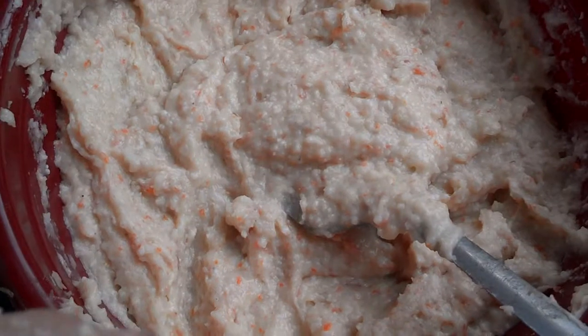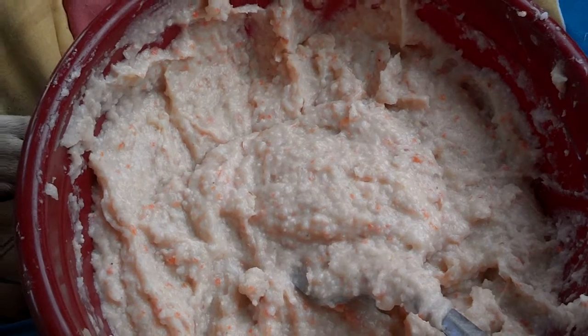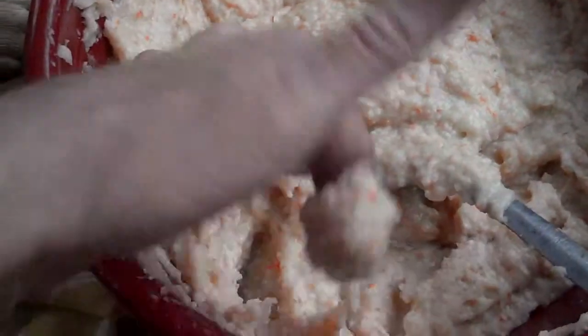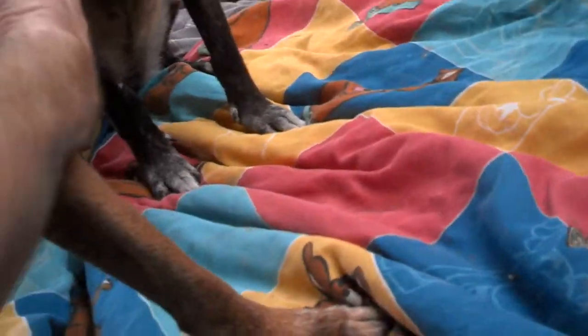I wanted to film this because you just expect a dog to do something and they can't do it. Like I said, Junior was the only one that was able to pull the stickies — this is sticky, gooey stuff, it sticks to my finger — and they were not able to do it except for licking it off. But Junior, Dale, Buddy, and Olive — they all know how to do it now, except Olive still really likes to lick.